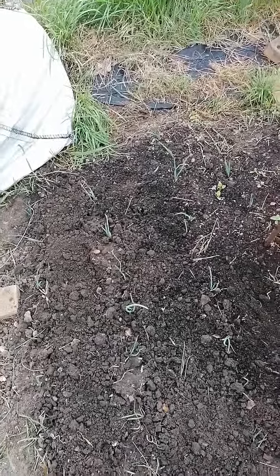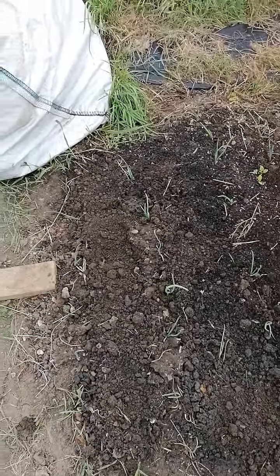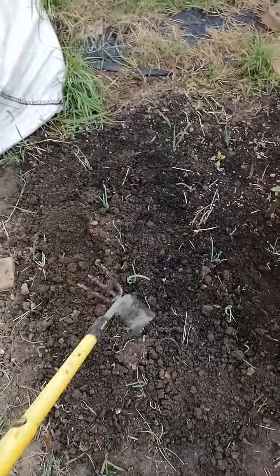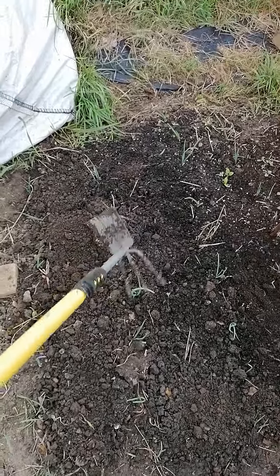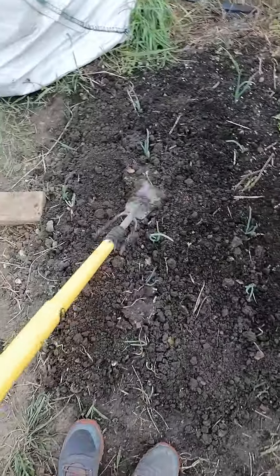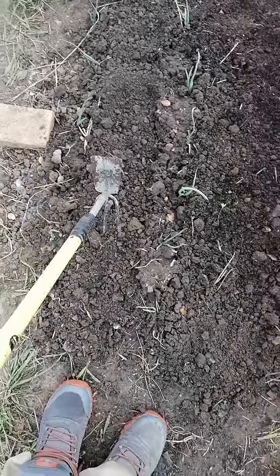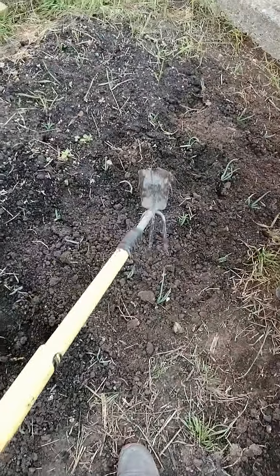My advice would be: by planting your onions spaced apart, every other day once you've watered your area and allowed the water to soak into the soil, just take something like this — it's got a little fork — and just disturb the soil a little bit. Go through the rows like this, just to break up that soil particle, especially around onions which need to expand.